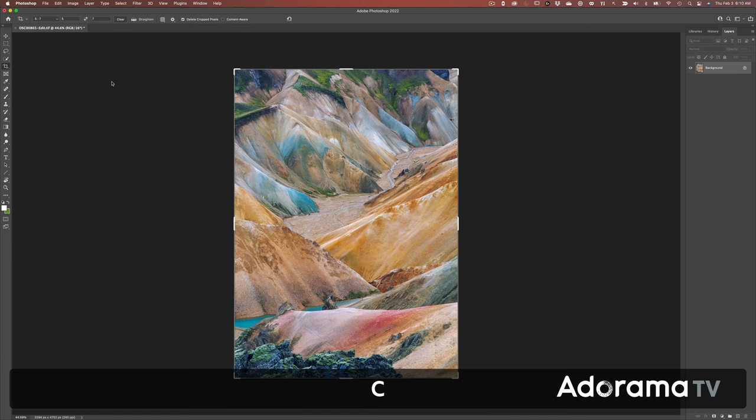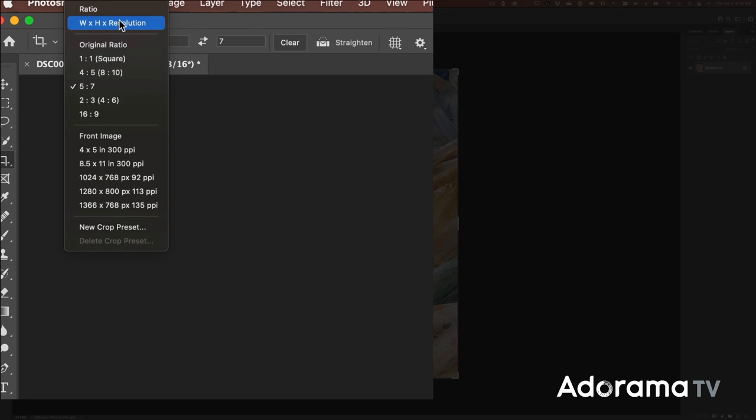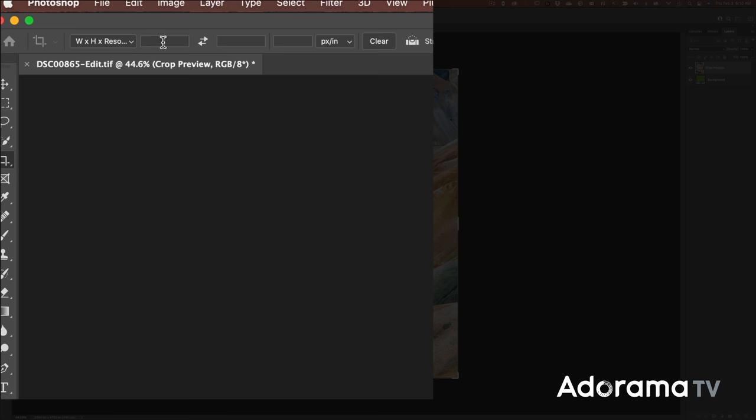Second, upload a properly edited file. To get the maximum detail from your prints, make sure the uploaded files are set to 300 dpi or ppi. If you're making a large print, you may need to up-res your file. For example, when I made a 20 by 30 inch print, I had to make sure the total dimensions of the print was 6000 by 9000 pixels, which equates to 54 megapixels.